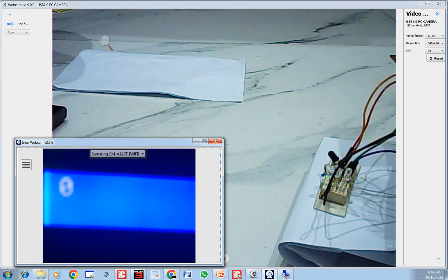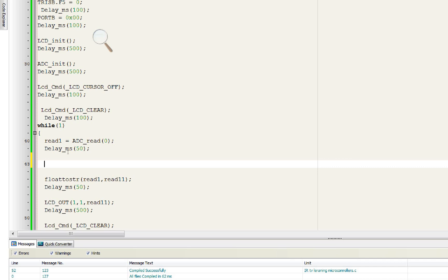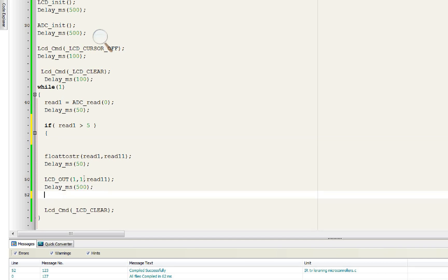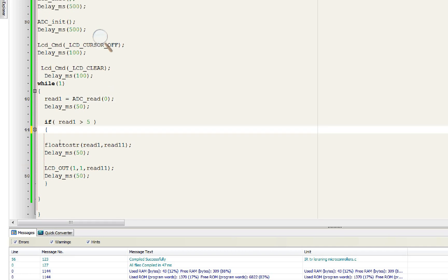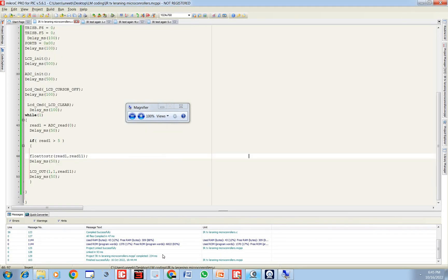To further refine the program: add a condition — if 'read1 > 5', only then convert and display the value on the LCD; else do not display. Also remove the 250 ms delay inside the else path. Now it will read the value and if it's greater than 5 it will display it and keep displaying until another value comes in greater than 5. Let's burn this code and see what happens.